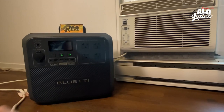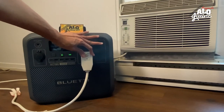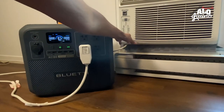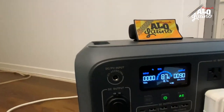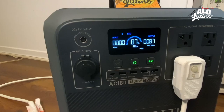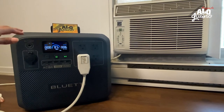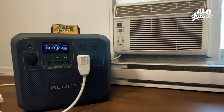Tenemos aquí otro indispensable en casa, sobre todo en época de calores extremos como hemos estado últimamente. Vamos a prender la pantalla — ya está listo. Miren, aquí empieza el pico; me acerco a la Bluetti para que vean. Ya se estabiliza — quiere decir que 8, casi 9 horas podemos tener el aire prendido con solo la electricidad que se genera a través del panel solar. Podríamos dormir toda la noche simplemente con electricidad gratis.